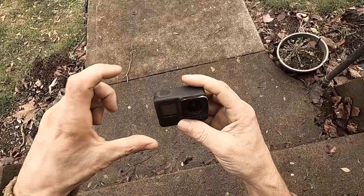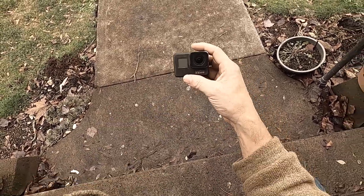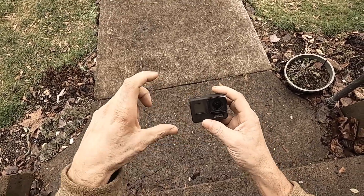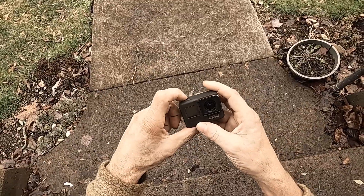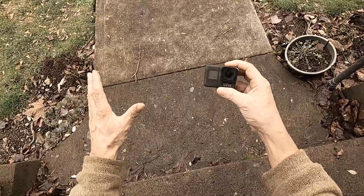When I push this record button up here, I know for sure — probably 99% of the time — it's going to work. It's going to start recording and I can trust that when I push that record button and it's on my head, it's recording.